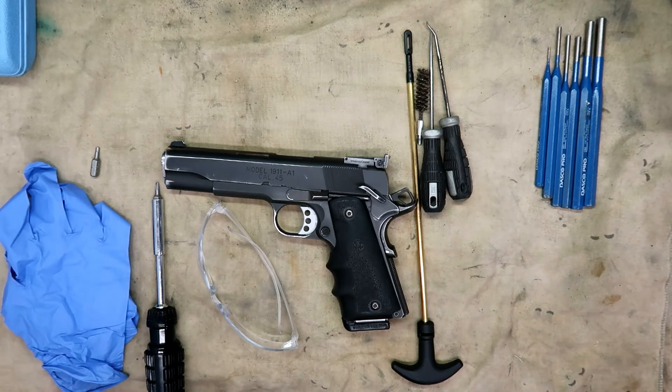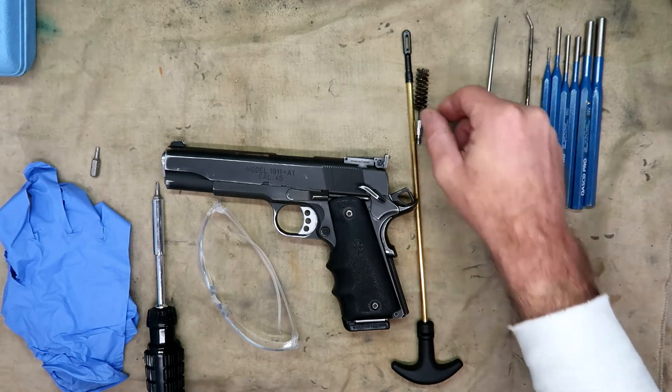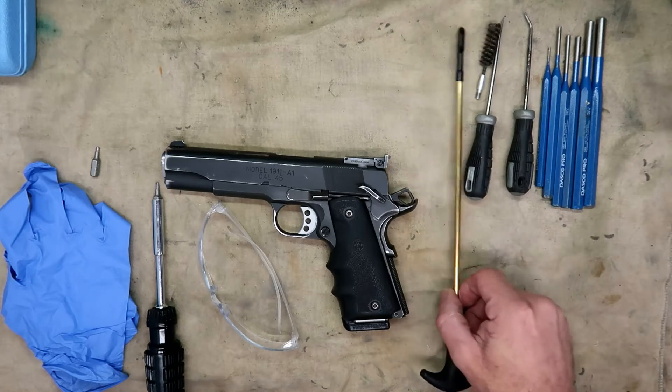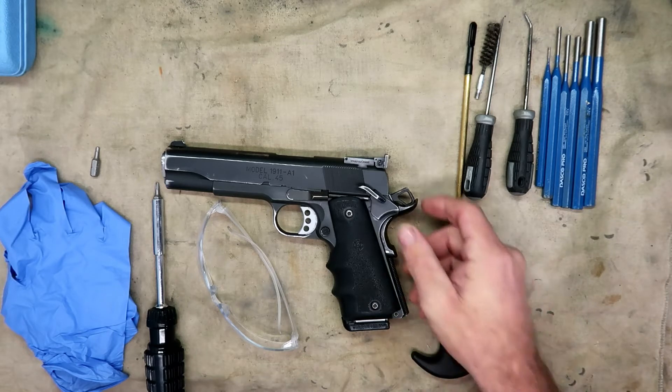Hello ladies and gentlemen, MacDaddy1911A1 here with the Shade Tree Survivalist. Today I'm going to do a video on the complete disassembly of the 1911A1 Range Officer that I own, clean it, and then lubricate it.